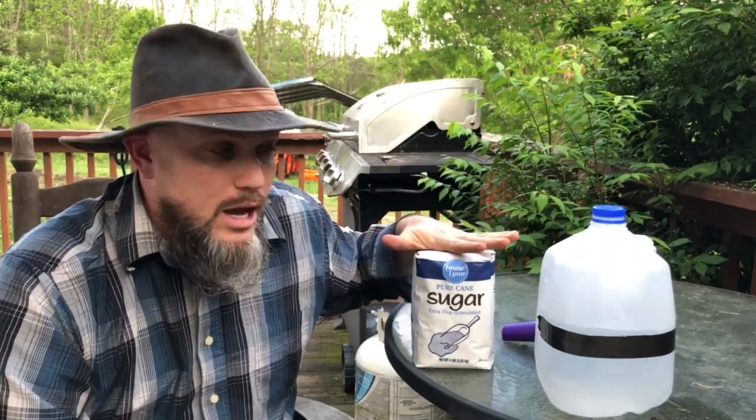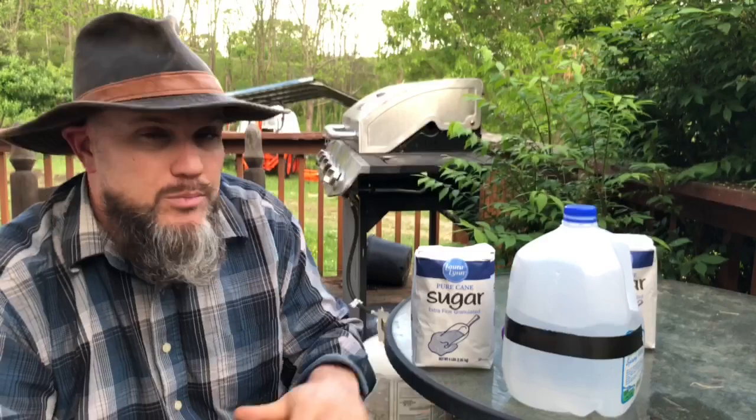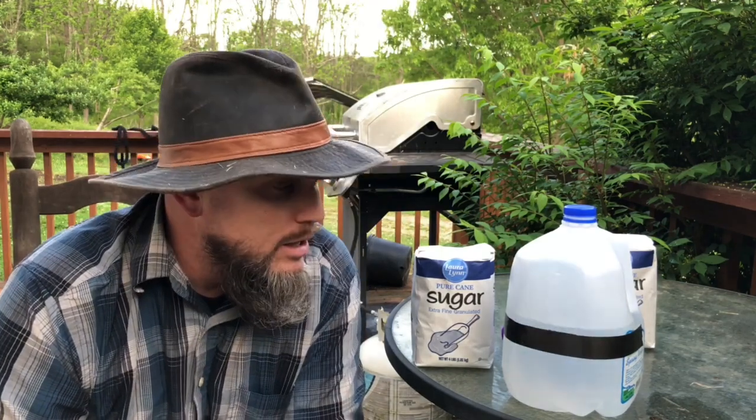I don't need to measure it — I already worked this out with my milk jug. I filled it up to 10 cups, which is a little more than one-to-one, but that's fine — it doesn't have to be exactly perfect. A gallon is 16 cups, so filling to 10 cups is accurate.